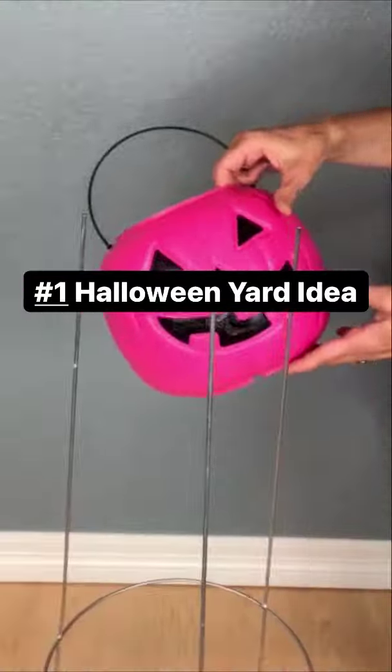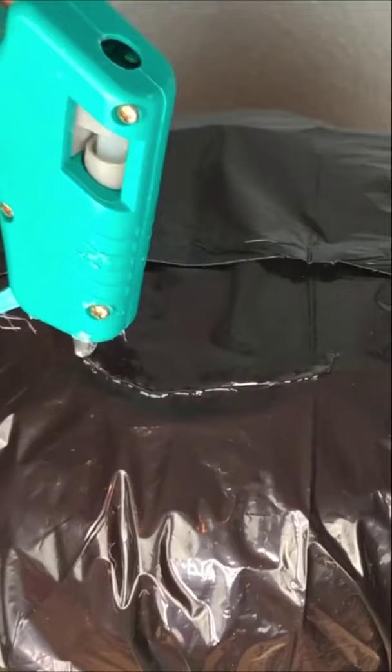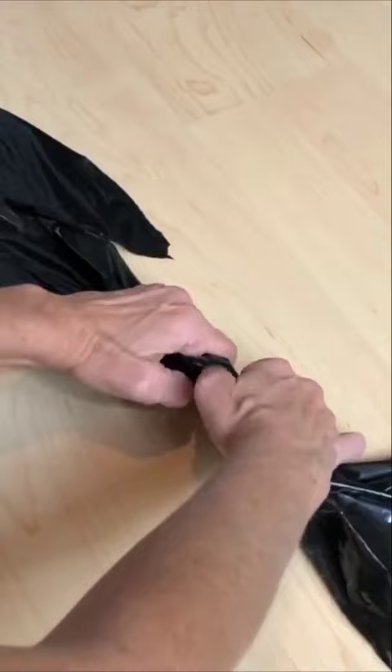Grab some pumpkin pails, put one at the top of a tomato cage, add a trash bag, and tie it on. Hot glue and add another pail, add a cute witch hat, and optionally add some strobing lights. Grab a couple more trash bags, tie a knot in the middle, and super glue them on to be the arms. Now you have some spooky yard witches!